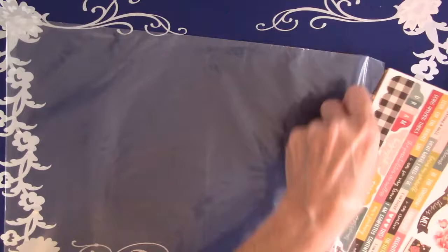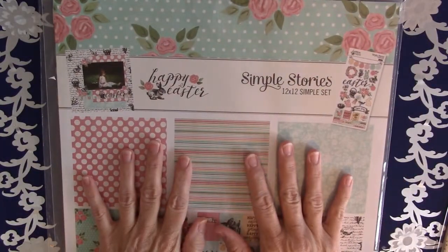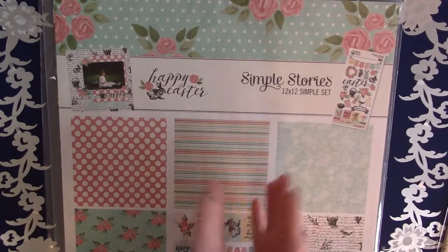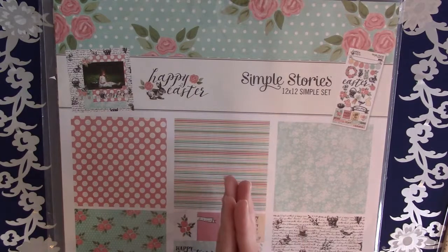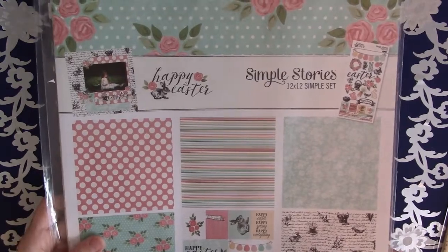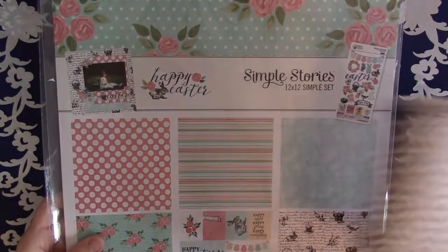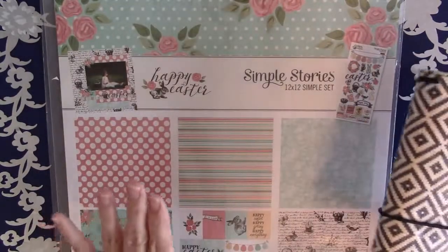That one will be for decorating in March. She also sends a video showing you how she used the product to decorate her traveler's notebook, and also a few little extra things to make — for March she showed how to make a folder to add. So I thought I would show you how I am going to decorate my traveler's notebook for March.